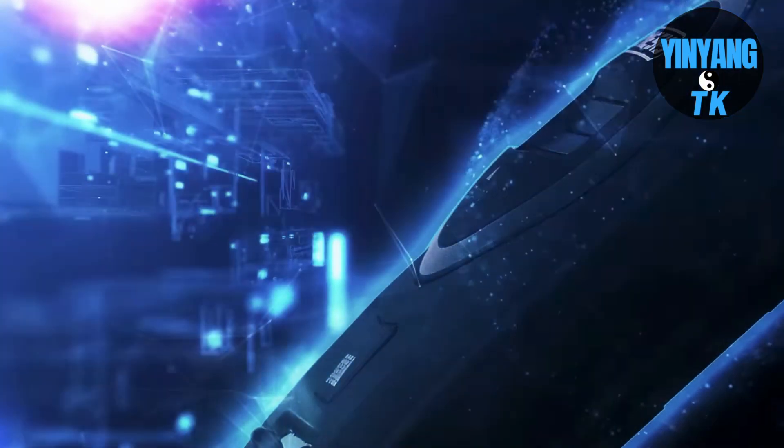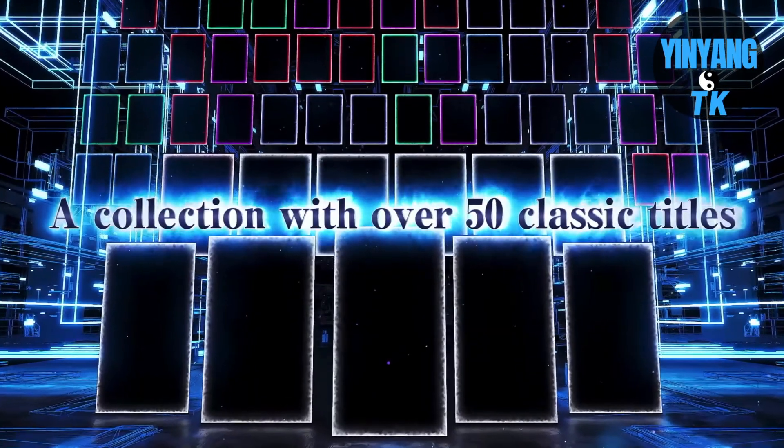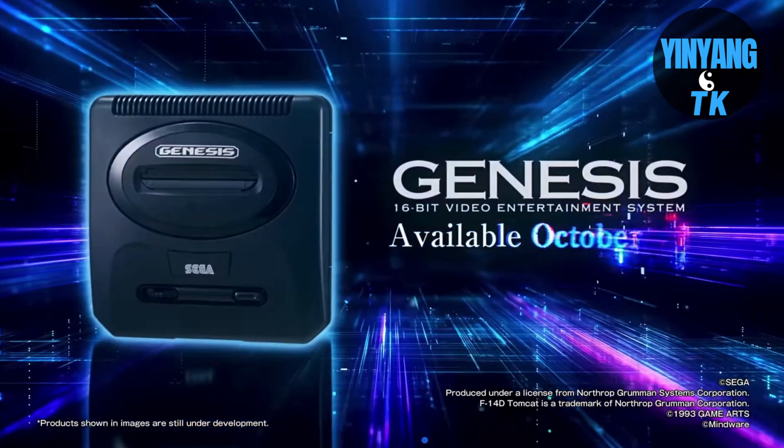Welcome back to GingGangTK everyone. Earlier this year the Sega Genesis Mini 2 was announced to be coming to Japan, and not only that, it was also going to be coming here stateside. And guess what — it finally arrived here in the United States, so let's get to the unboxing.